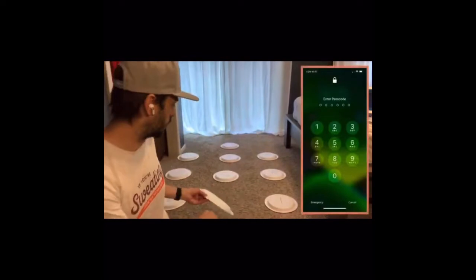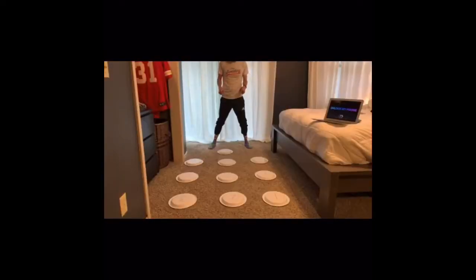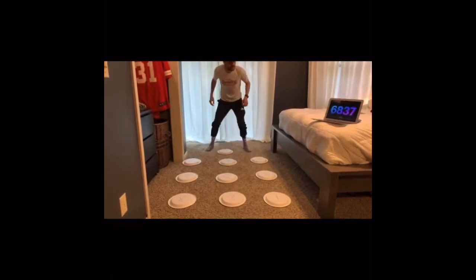I'm Coach W from BeWellPlayed.com and this is Unlock My Phone. All you need for this game are some paper plates — put some numbers on them and set them up just like your phone's lock screen. Get ready to hit those numbers. Start with your feet by zero, try to keep up, touch all the numbers that you see, and get back to the zero before it dings and goes to the next number. Can you make it through all 30 and get to the next level?